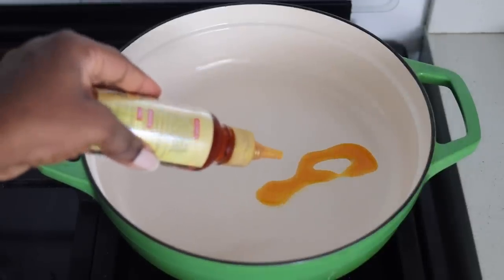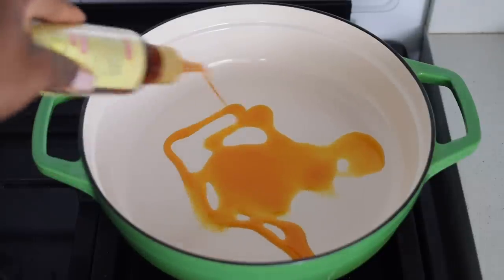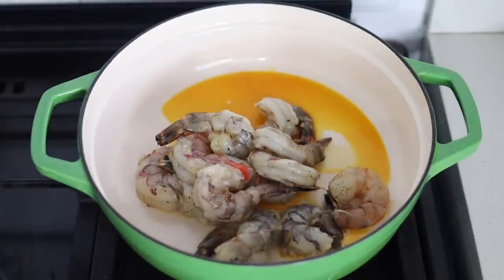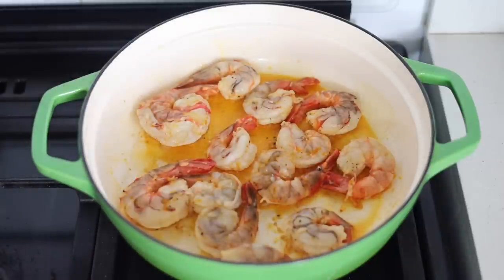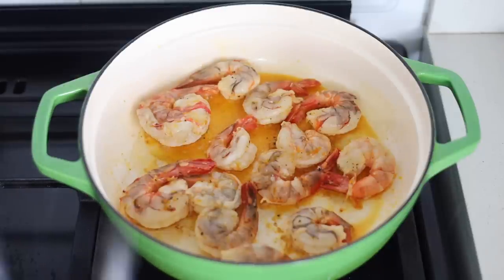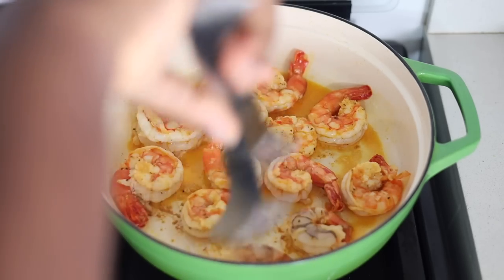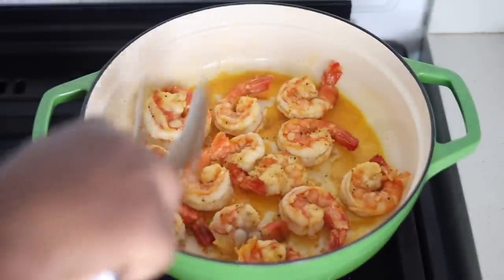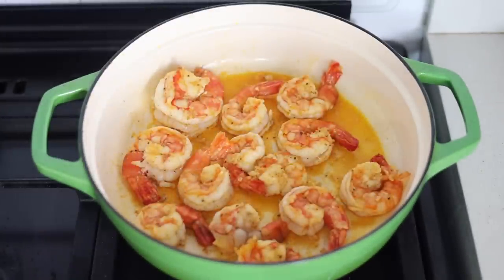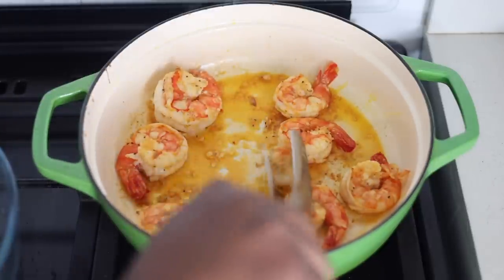Now in a pan I'm going to add some chili oil. I got this chili oil lately and I've come to like it — it's just oil that has the flavor of chili. You can use any other kind of oil that you have. I've added the prawns and I'm just going to cook them till they are almost done. Remember we're going to put them in the sauce later on, so you don't want to overcook them now. Once the color has changed like this, I'll flip them around and then take them off the heat. If you've watched the video up to this point and you're enjoying it, please click the like button and also leave a lovely comment.